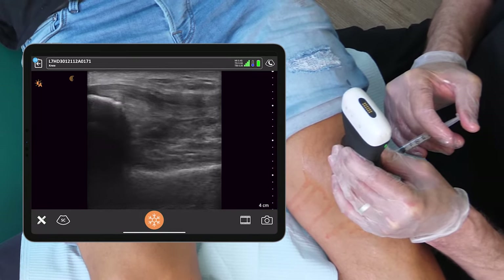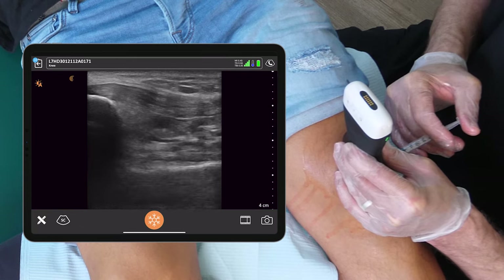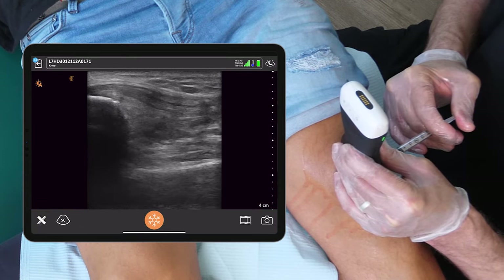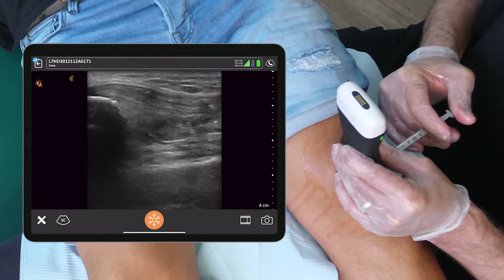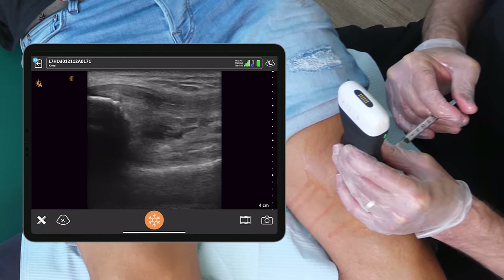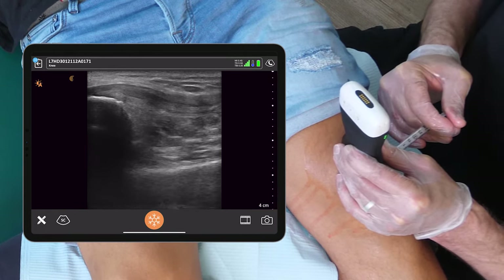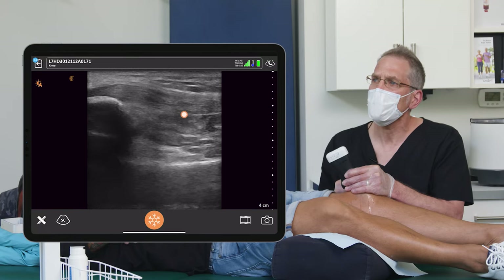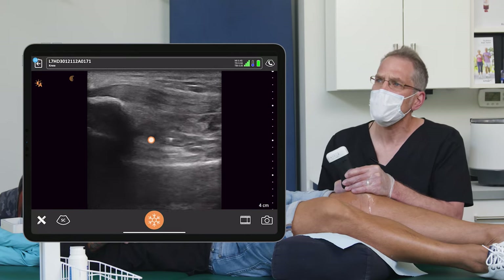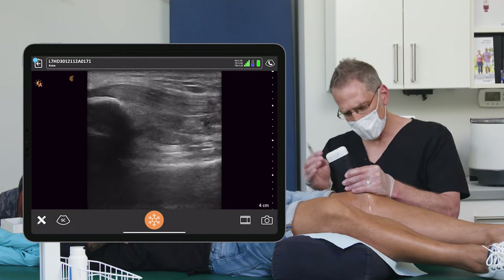There we go, there we are right there. And I'm going to reorient my needle. You can see it filling right there, and I'm right just at the top end of that space. I'm happy with that position of the needle — this should be numb.